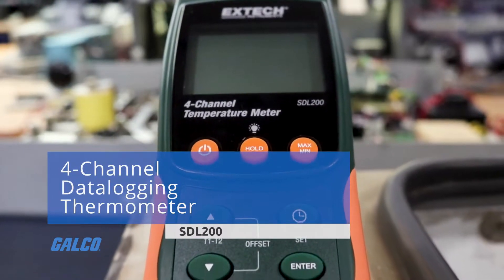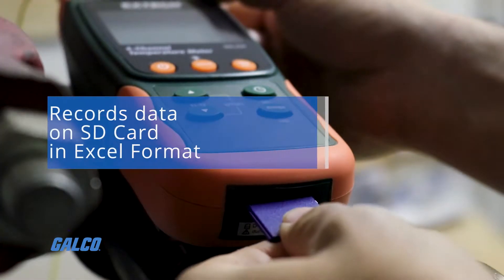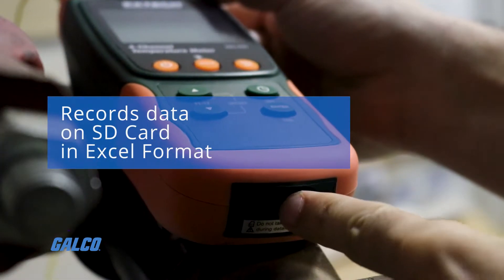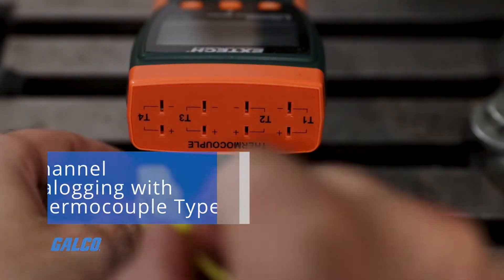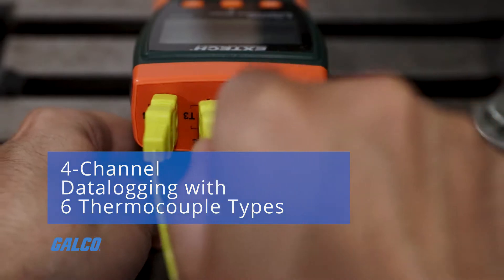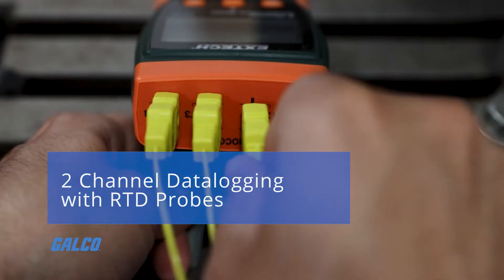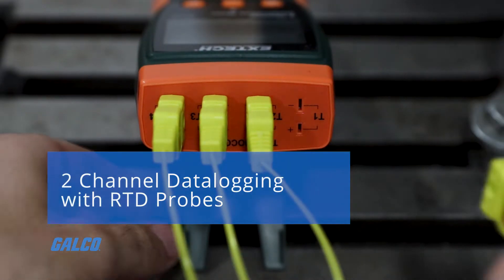Extech's SDL200 is a four-channel data logging thermometer that records data onto an SD card in Excel format. It supports thermocouple types J, K, E, T, R, and S, as well as two-channel data logging with RTD PT100 ohm probes.